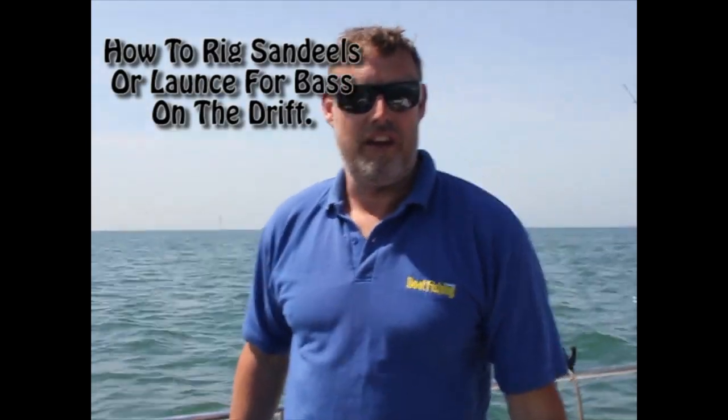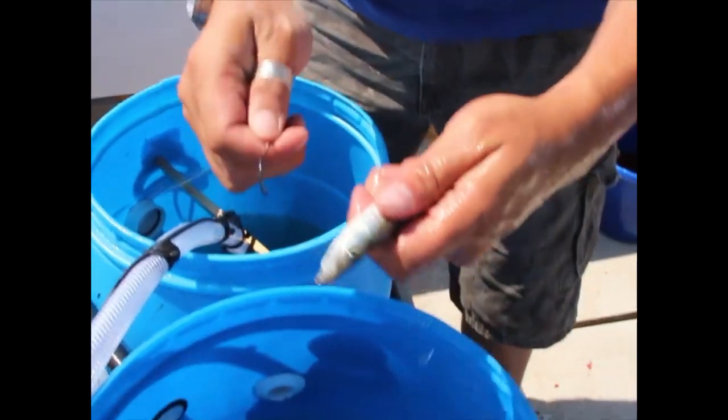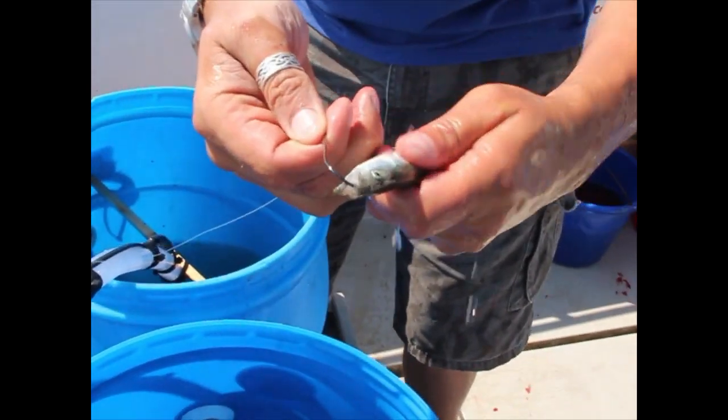All of our sand eels are dead because we've been out for a while, but these bastards are just nailing dead sand eels. I'm going to show you quickly how I hook them on. There's the sand eel — I'll do it exactly the same way as I do when they're live.